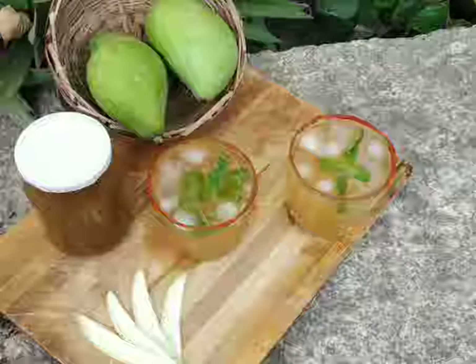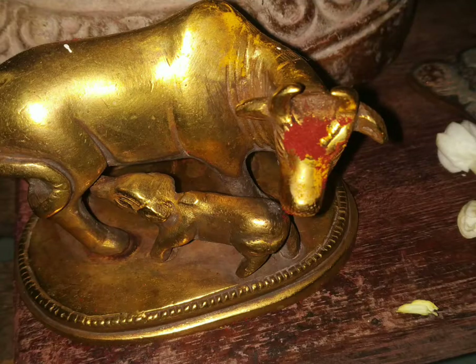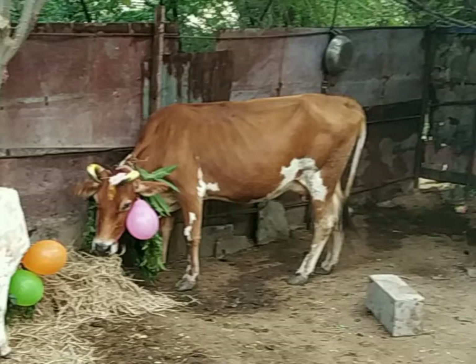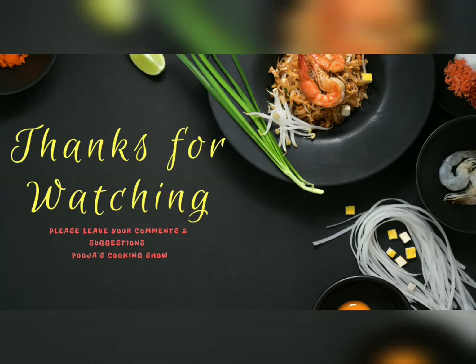If you want to try it, share your views and comments. The tip is to make sure it is done well. If you don't want to dry it, you can dry it. This is a recipe for our cooking. Please share a video with us. Subscribe to our channel and I hope you will see another recipe in this video.